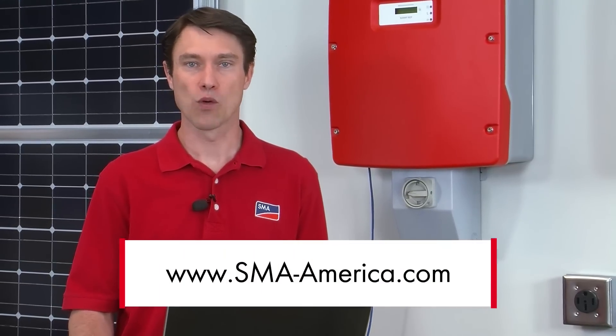That's it for this tech tip. If you'd like to learn more about WebConnect, please visit our website, sma-america.com. My name is Mike Mahan for SMA America Solar Academy. See you soon.